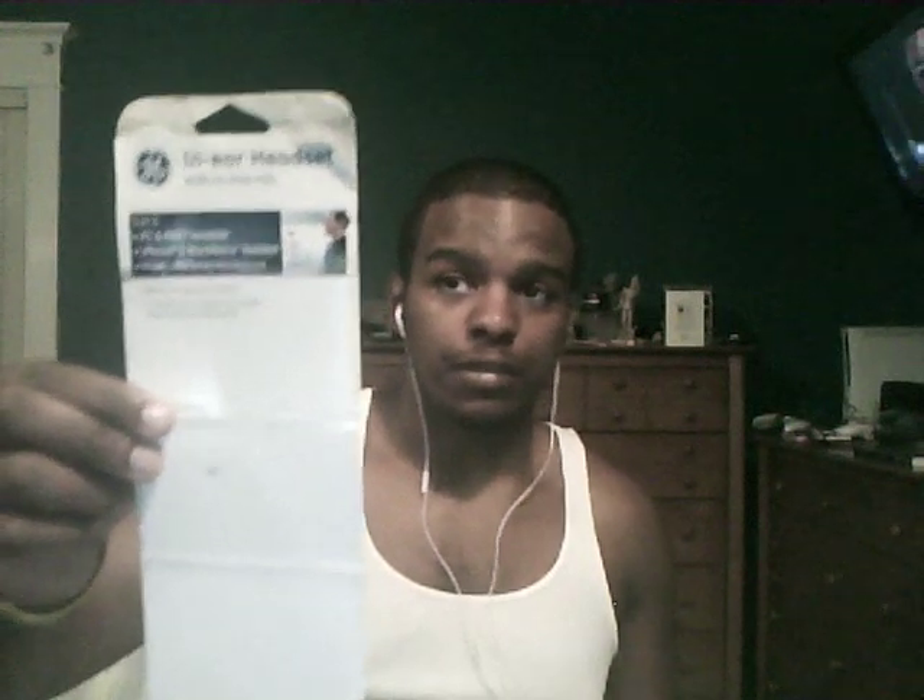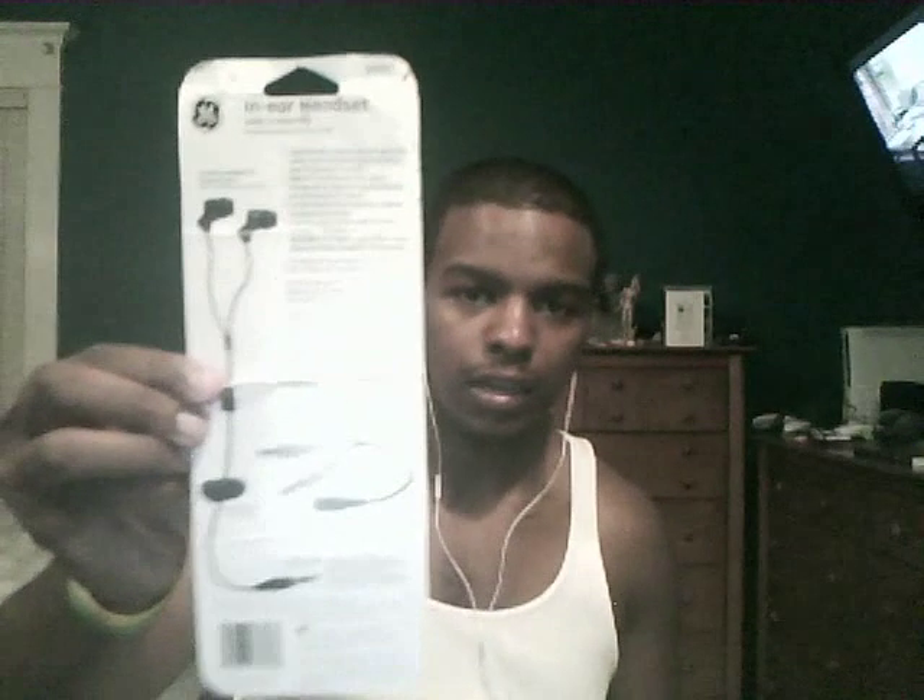I got it at my Target — I don't know if they'll have it at your Walmart, Radio Shack, Best Buy, or whatever. It's the GE brand, so it's not bad. You can hear the quality — it's pretty much exactly what it would sound like for you. The back looks kind of like this.